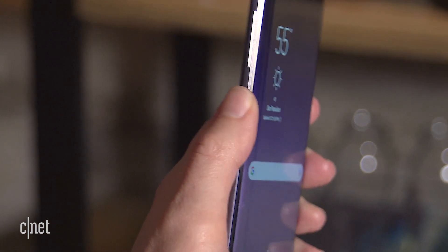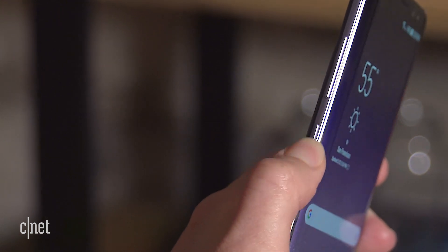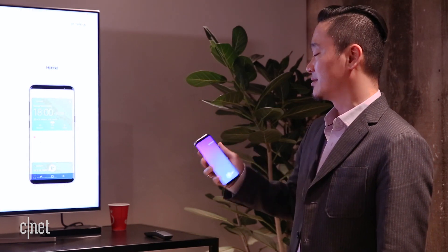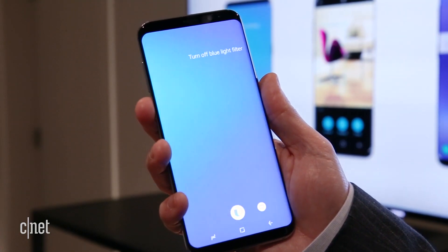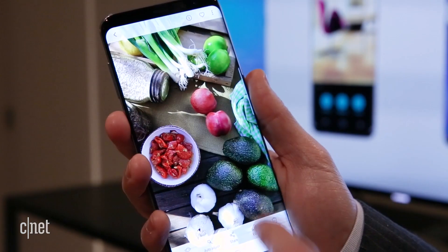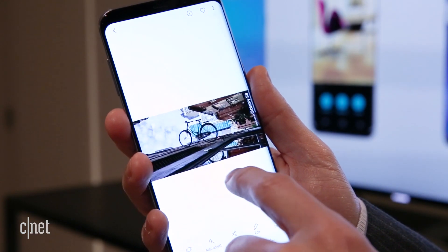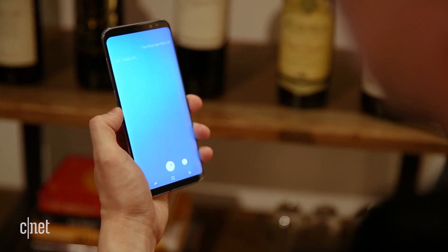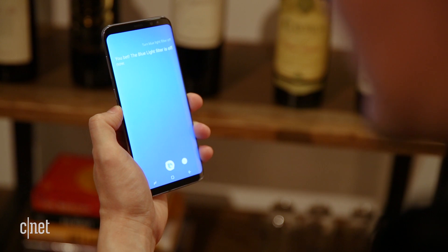You can trigger it by pressing and holding the button below the volume rocker, or you can use a wake word. This is where you ask the phone to do things like change various phone settings — you can say 'turn on my mobile hotspot' or 'send this photo to Stephanie.' But you can't ask it if you should wear your galoshes or how to get wine stains out of your couch, so that's pretty limited for now.